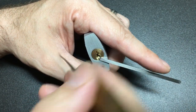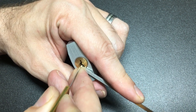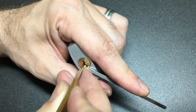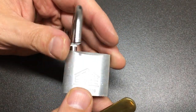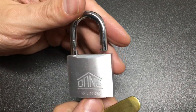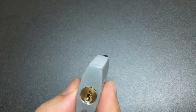Using a sparrow short hook — pretty standard fare. Nothing on five or four, a little something on three, two, and one. Going to the back again — nothing on five, something on four, and we are open. So it seems like I only really picked three and then four. That seemed to be the binding order, and all the pins that needed to be picked.